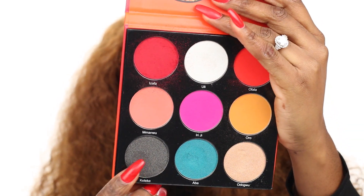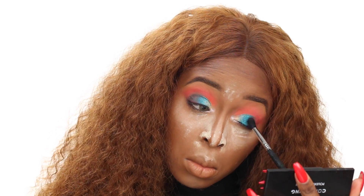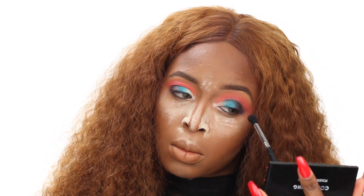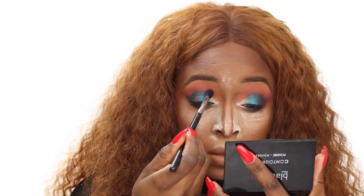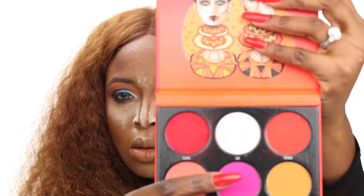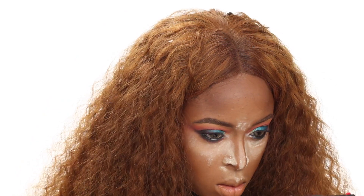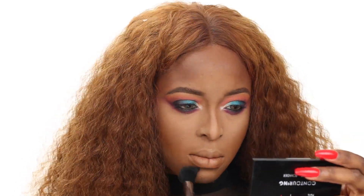If you want me to do a creative look, let me know down below. I'm using white on the inner corner of my eye to give it a little pop — this makes the inner eye very bright. Then I'm using black on the outer corner of my eye, and the black is actually a shimmer, not a matte. There's a combination of mattes and shimmers in this palette — four mattes and four shimmers — which is a good ratio. Some people like all-matte or all-shimmer palettes, so this balance is nice.